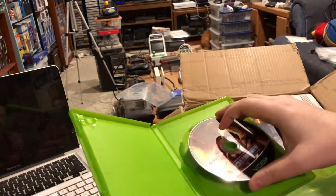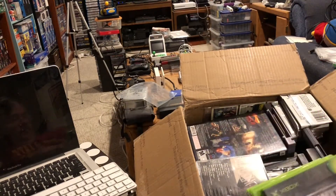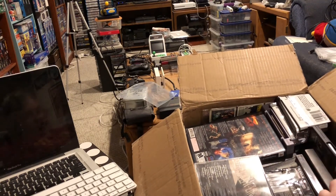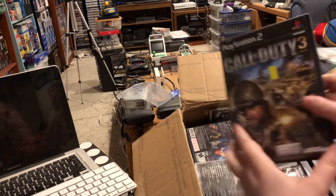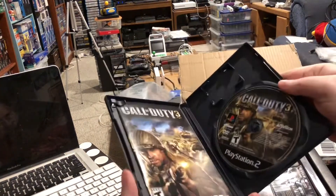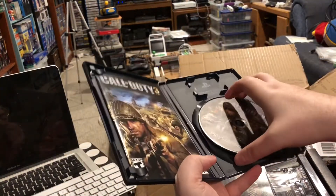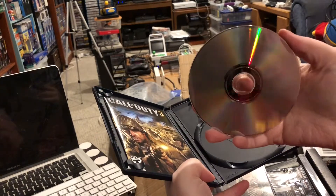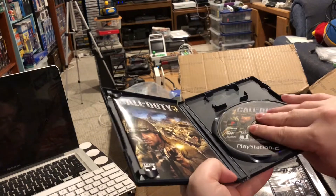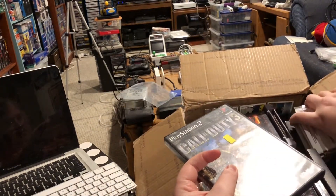Sometimes things in the swap box come with manuals and sometimes they don't. We fill the box with whatever we want to trade. If you got a spare copy of the game that doesn't have a manual and you have a copy that does, you're probably going to put the one without the manual into the swap box because you're trading — getting the extras out and keeping the better ones. And here's Call of Duty 3 complete — I didn't have this game for PlayStation 2, so I just keep pulling out good stuff.